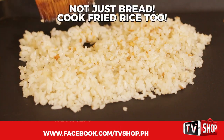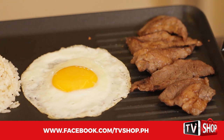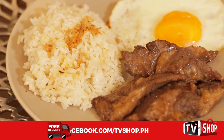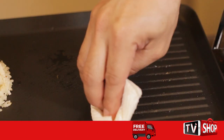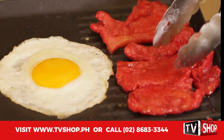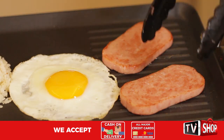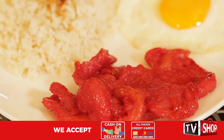And not just bread — have a filling garlic fried rice with your tasty tapa and eggs, and in just minutes you can have your Pinoy favorite tapsilog. When you're done, cook the next meal by just wiping the surface clean. You can have tapsilog, longsilog, and even spamsilog — enjoy them all without having to worry about flavors mixing.